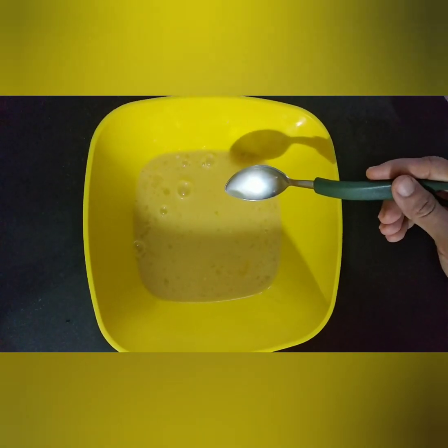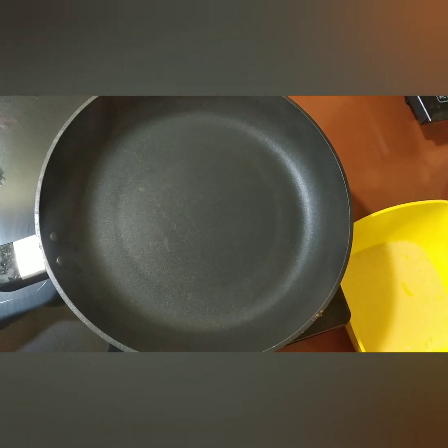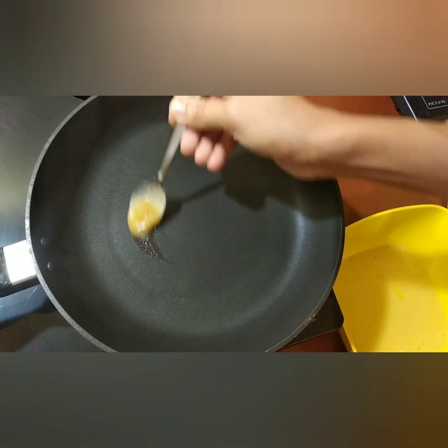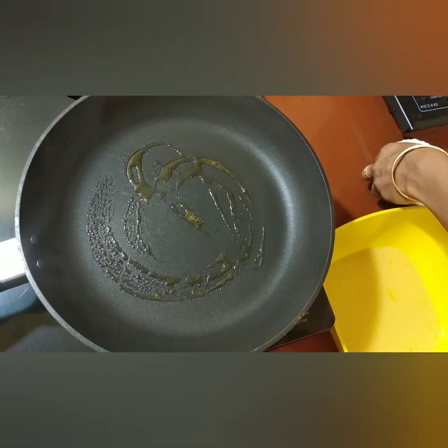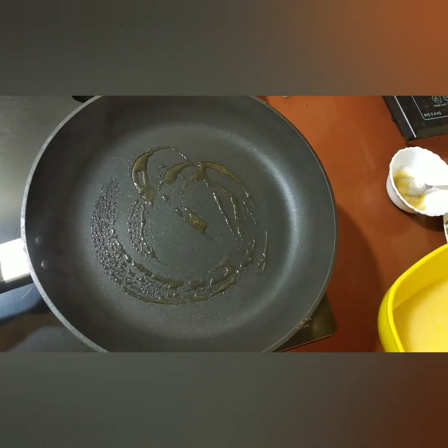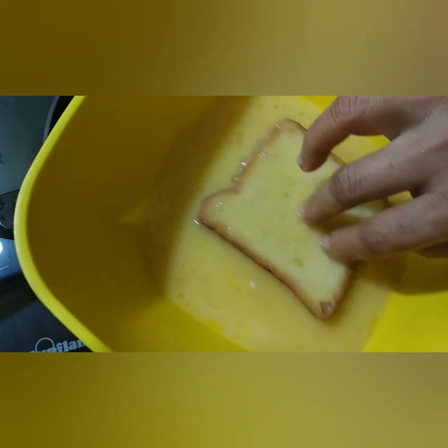Mix the honey. Now the mix is ready and I am going to put it in the pan. Now we will cook the bread in the pan.